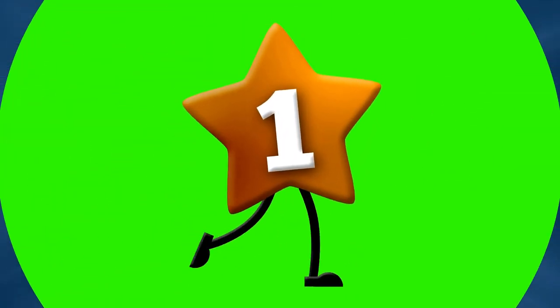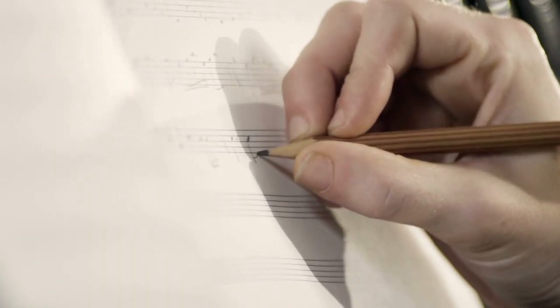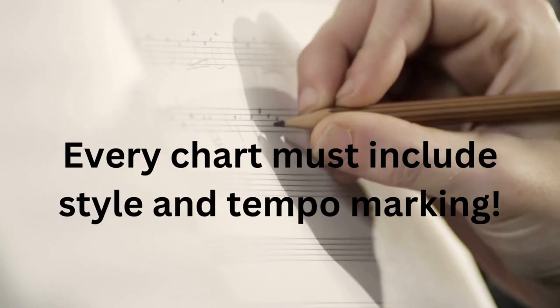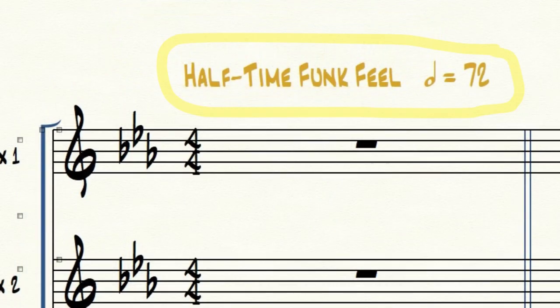Mistake number one: no style or tempo marking on the score and parts. The first crucial mistake many beginning arrangers make is failing to include a tempo and style indication at the beginning of the score and parts. Without a style and tempo, a conductor and the musicians have no idea how the music should be played. Always make sure you notate the style and tempo at the top left of the score and parts. You can notate an exact tempo or a tempo range that is suitable to make the chart sound its best.